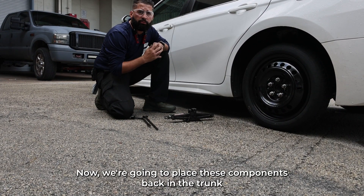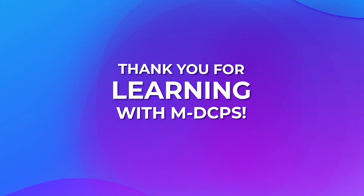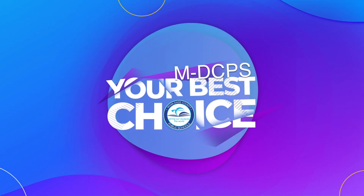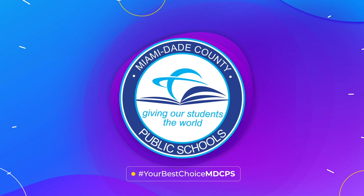Now we're gonna place these components back in the trunk and drive to our local shop. Place the tools back in the trunk and you're ready to go.